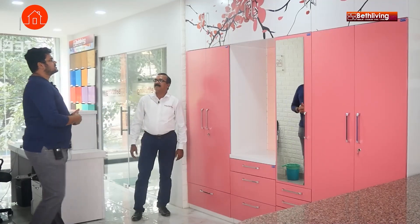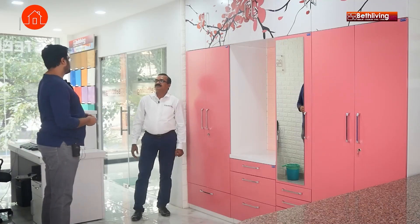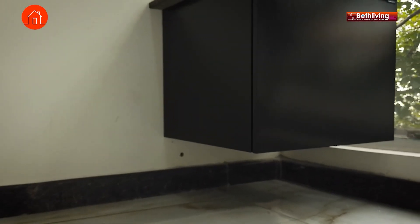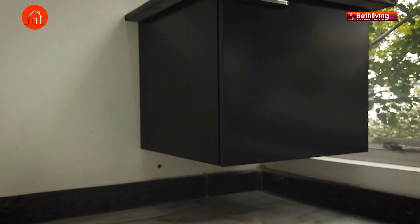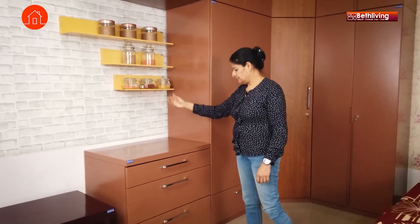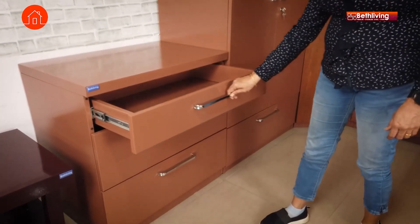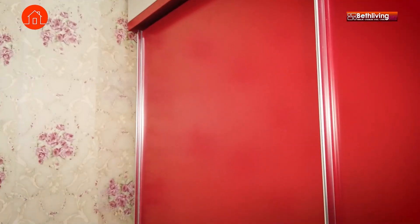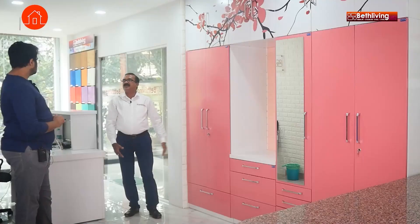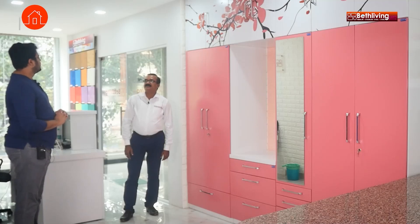Moving on to customisation — what sort of customisations are possible? Can I customise size, shape? Definitely — we can customise size, shape, everything. We can even take the wardrobe into an L-shape. For the corner unit, we also have a pentagon model which handles the turn. And for height, whatever height is required by the customer, we'll do it — it can be fully customised.